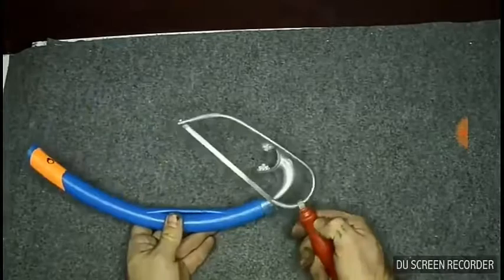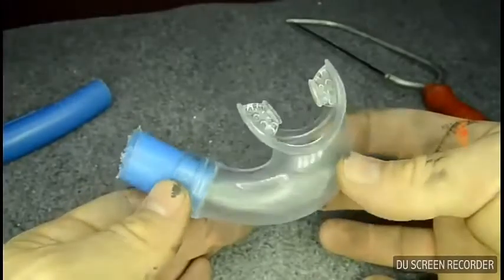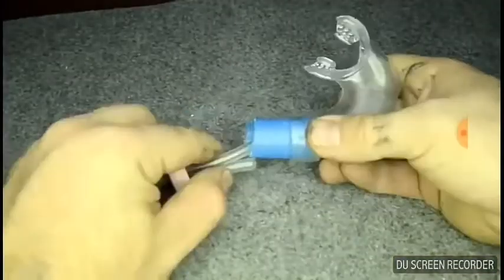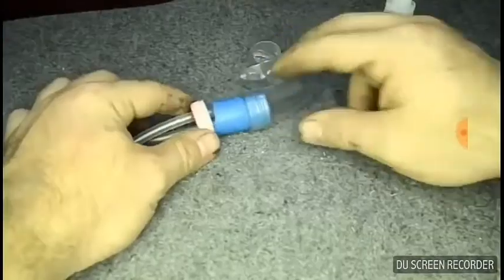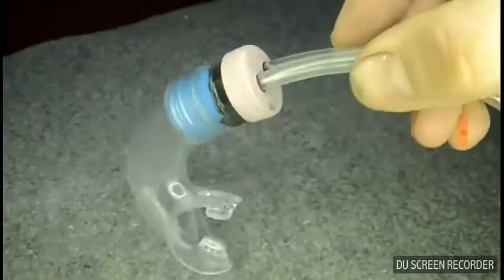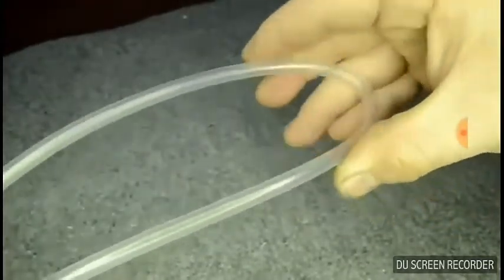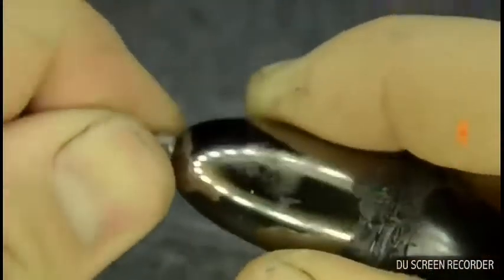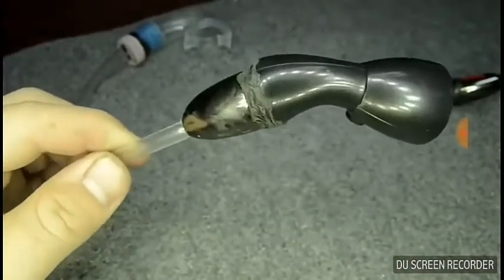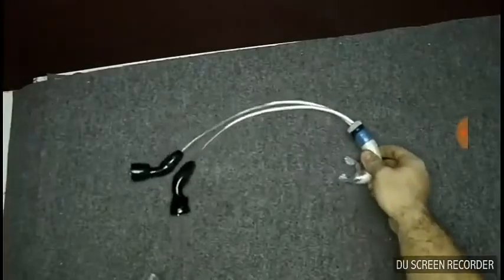Now let's take a snorkel mouthpiece and with a saw we can cut away the mouthpiece part. As you can imagine, the pink water bottle cap has the same dimension as the mouthpiece, so using non-toxic glue we can glue everything together like this. We then cut the vinyl tube in half at about 30 centimeters and insert it inside the nail polish caps — this time using no glue. It's a precise hole: as you can see it stays perfectly in place, doesn't move, and doesn't leak air.